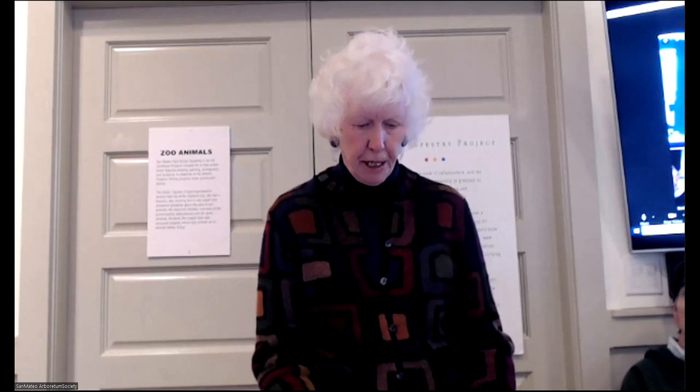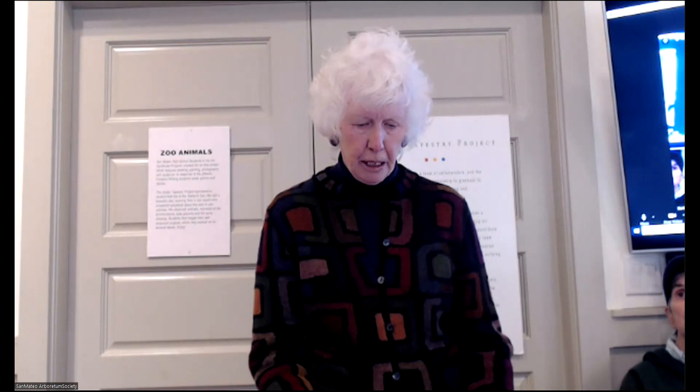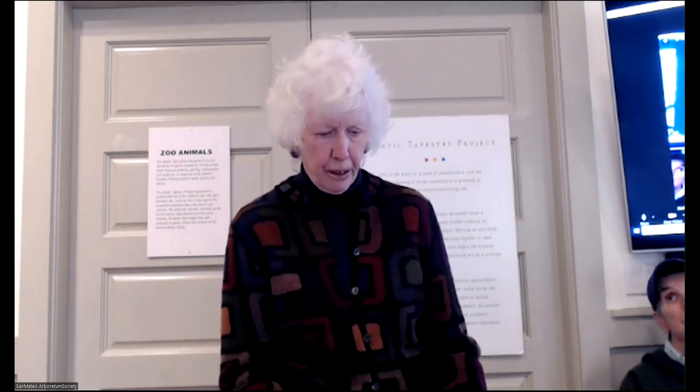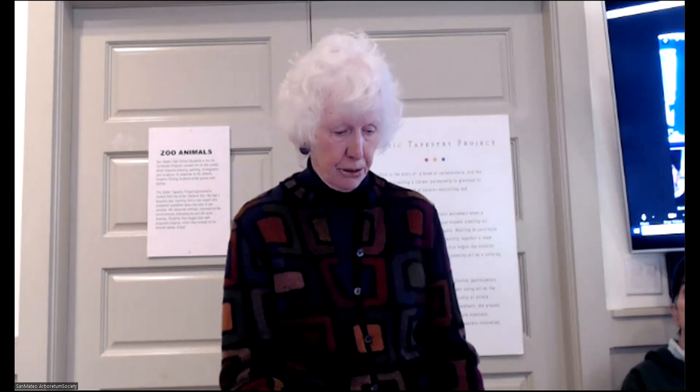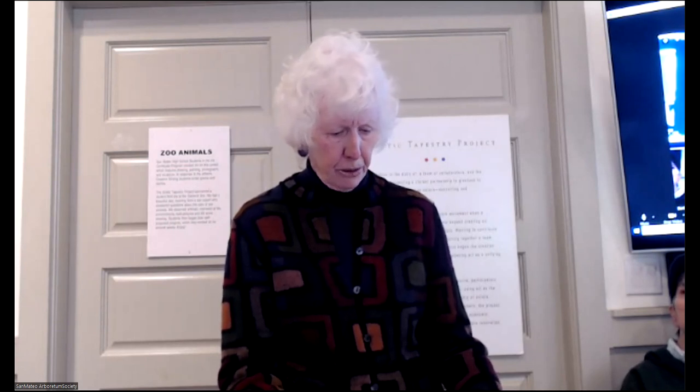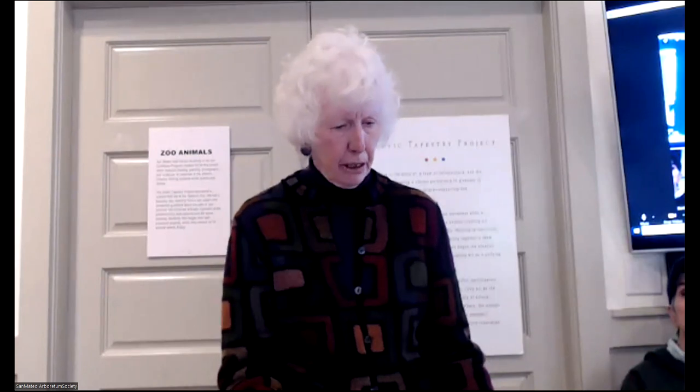Lisa has a BS in agricultural economics from UC Davis and also studied nutrition science at Davis. She currently manages a small, sustainable, organic farm in Woodside and Portola Valley, and is a UC master gardener and master composter. Lisa's passion is soil and compost. Along with her sister Kathleen, she has been teaching gardening at Lingso, the San Mateo County Fair, and various garden clubs for the last 12 years. Kathleen has a certificate in environmental horticulture from City College of San Francisco, is also a UC master gardener, a professional organic vegetable gardener serving the Mid-Peninsula, and an ISA certified arborist. Kathleen's passion is fruit trees and soil.